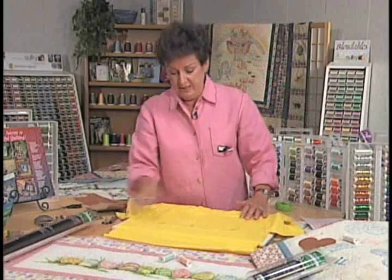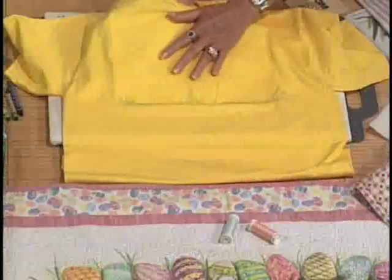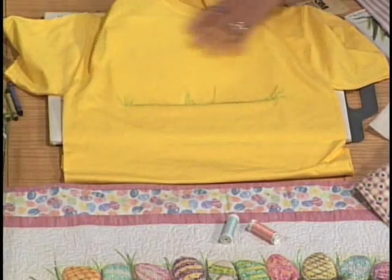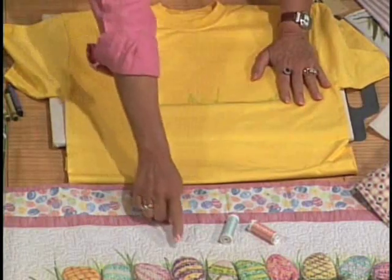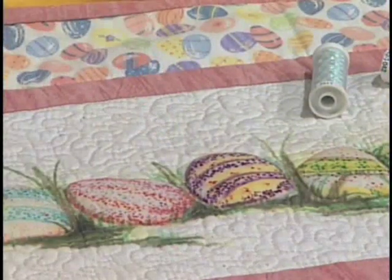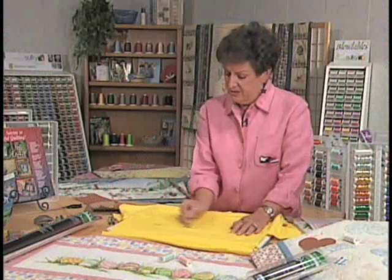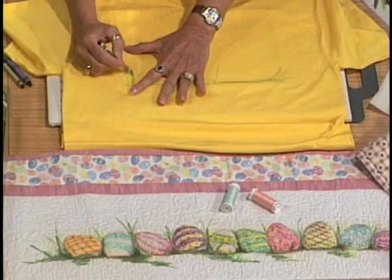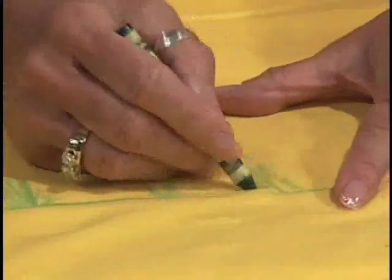What I've done here is put two layers of Totally Stable — I ironed one layer on and then ironed the second layer on to make it nice and thick. As you can see, this is the area I'm going to be working in; I'm going to put this design across the front of the shirt. You can see I've chosen this area right here where it's going to be the ground, and I'm going to go in here and draw some grass.